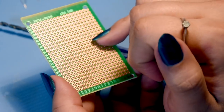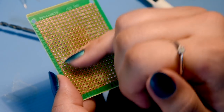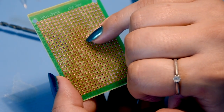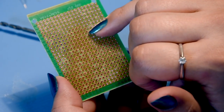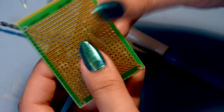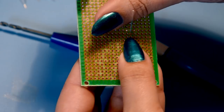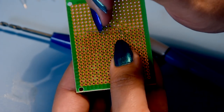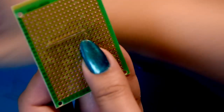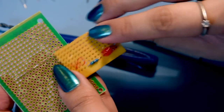With matrix board, all these pin points are separate - none of them are connected to each other. What you can do is create links with solder itself, or use the component leg and bend it over to connect it to something else. I much prefer this because you can go in any direction you like, whereas with Veroboard you have to plan it out much more carefully because of the horizontal strips.